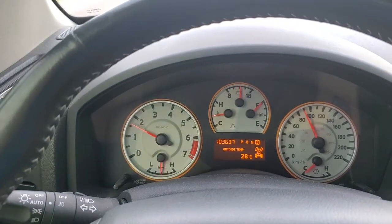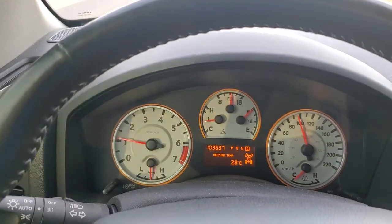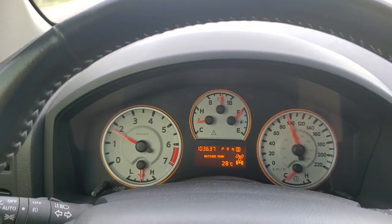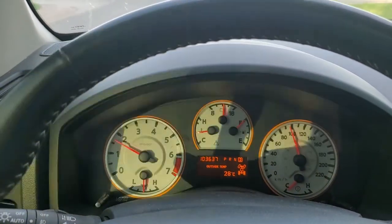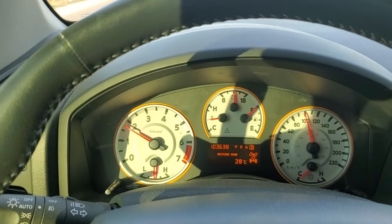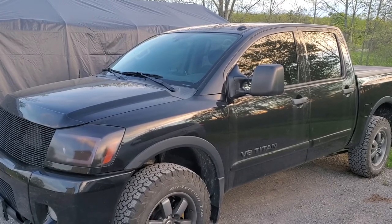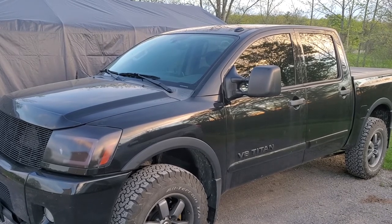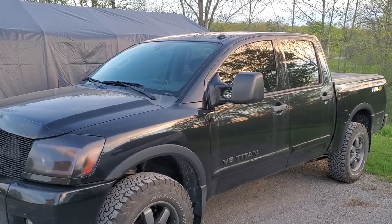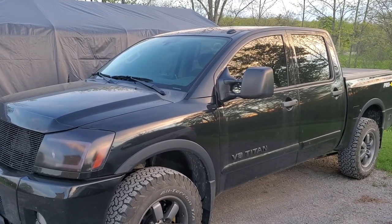90mm throttle body installed — the results are quite impressive so far. There's a little bit of an issue just on cold starts: the first cold start of the day, it sometimes fires then stalls, sometimes it fires then catches itself and returns to normal idle. But the truck is running really good with this install and I'm happy with the results. If this video was interesting, please like it and subscribe to the channel. Consider joining to become a member, or use the super thanks button below to help the channel create more videos. Thank you.